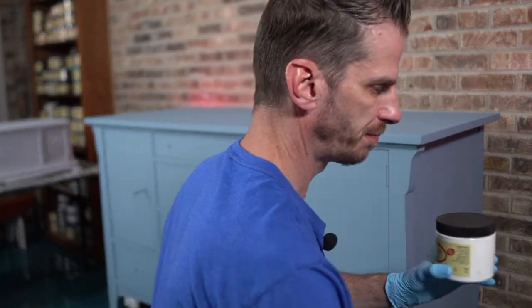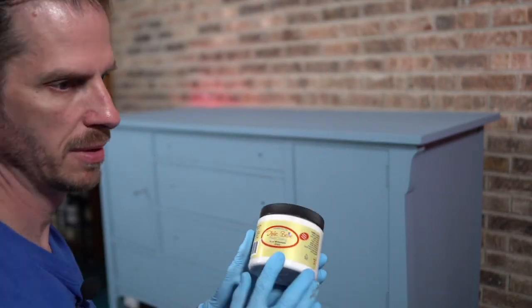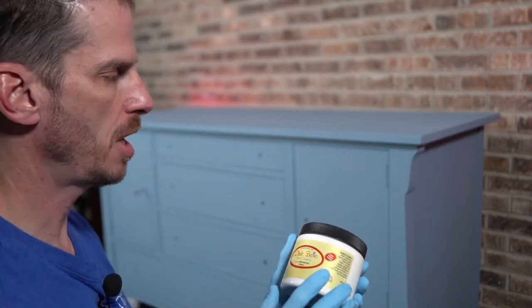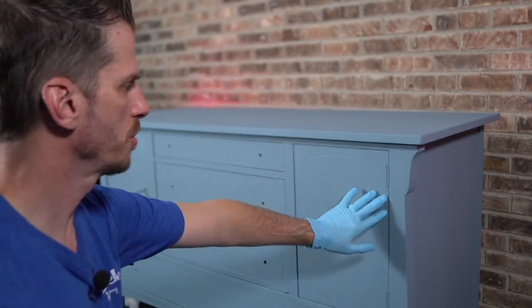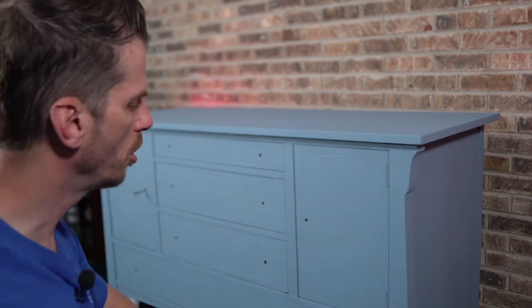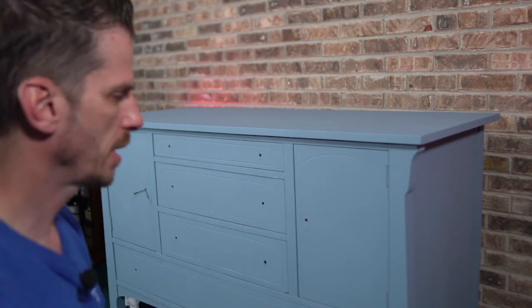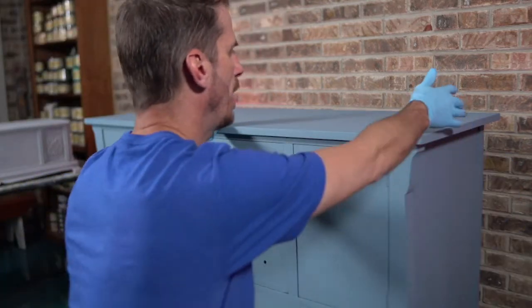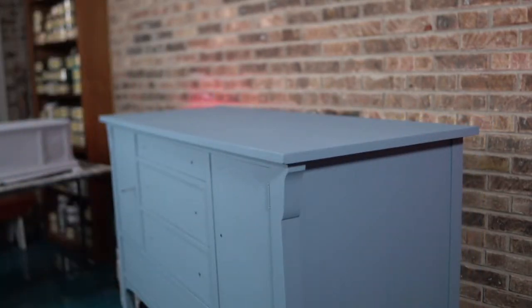What I'm going to do is use Dixie Belle's White Wash Glaze. This is a really great product if you want to bring out some of the details, which I do, and you want to give it maybe a coastal feel, a nice soft feel — really a great look. I've demonstrated it before, and I just feel like this piece really needed that look, so we're going to try it together.